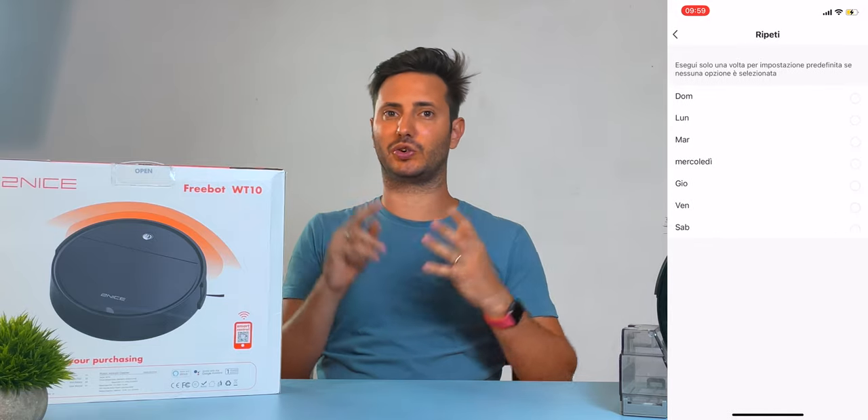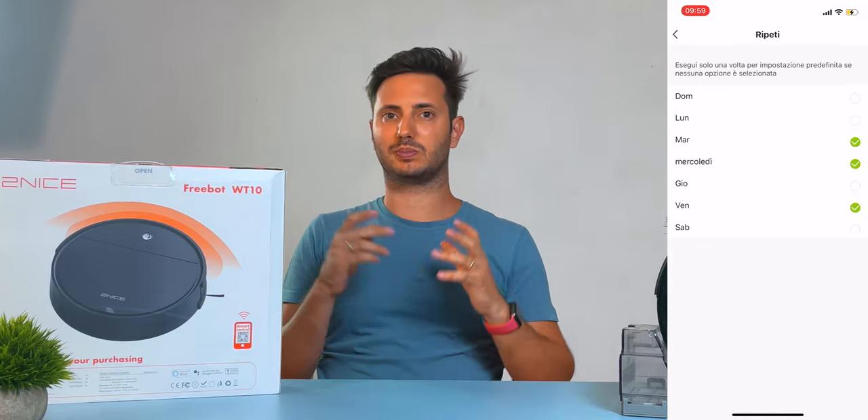How good is it to control everything with your voice? With this robot, you can use Google Home and Alexa, and you can also set timers or routines in the companion app, which is pretty standard but works very well.